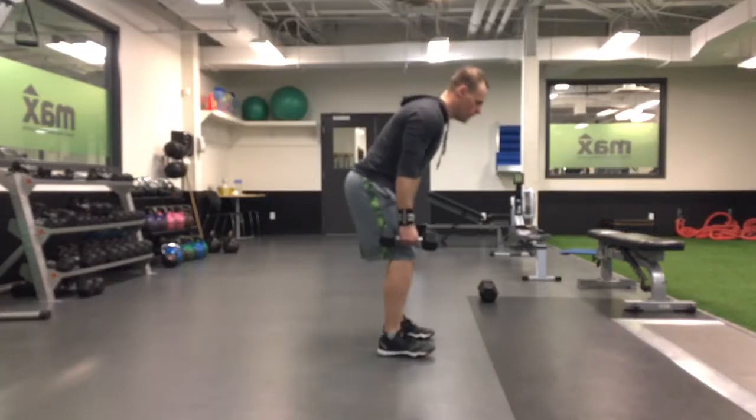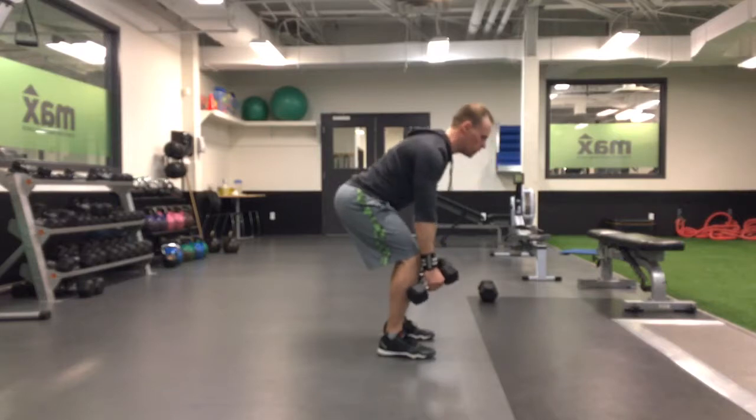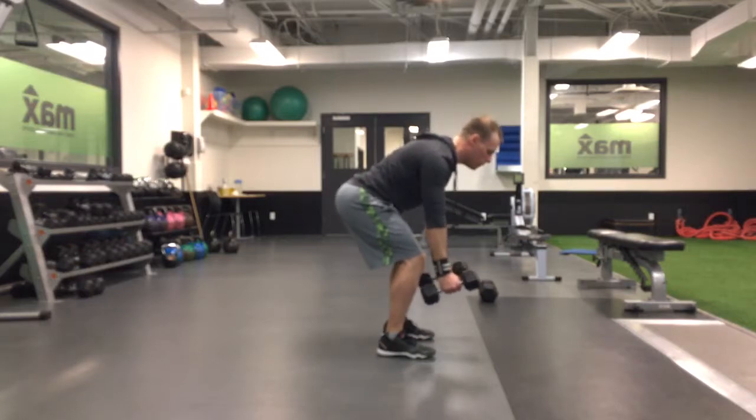Dumbbell bench-over row. Keep your low back flat — no rounding. Try to draw your shoulder blades down into your pocket. Don't shrug up. Shoulder blades back. Lean forward.